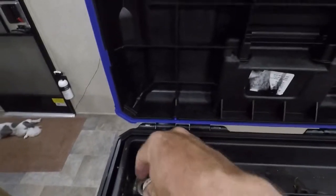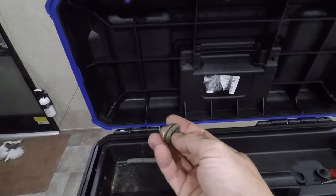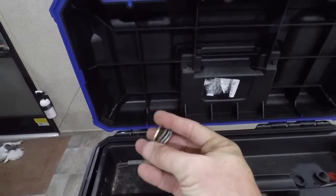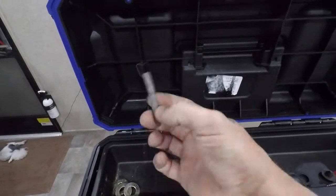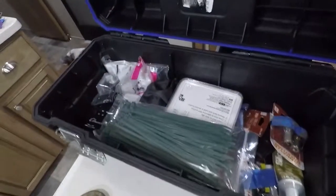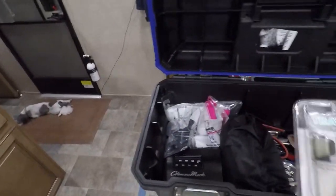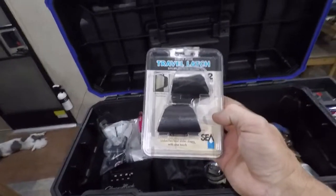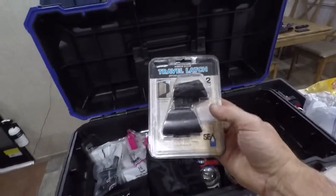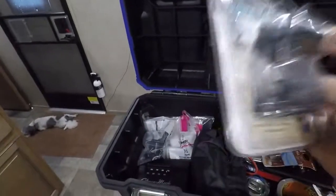These are some additional washers I can use with my equalizer hitch in case I want to make any adjustments. Inside the kit: zip ties — don't leave home without them. I also have a few extra parts, including a latch for the bedroom and closet doors. I had to replace one of them, bought two, so now I have a spare.